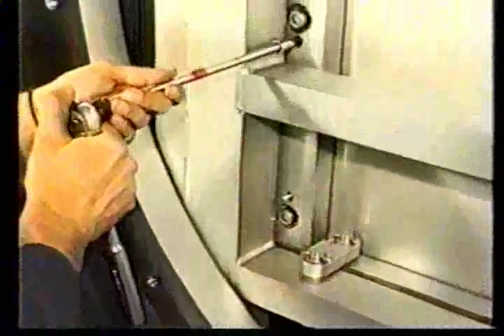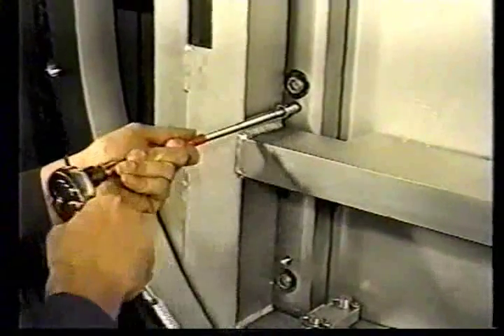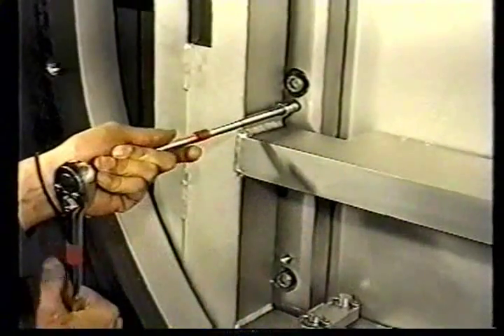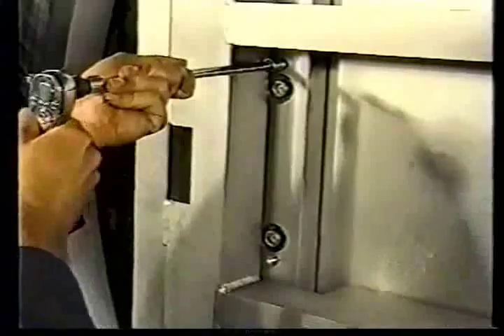In the same systematic sequence, begin to tighten the jack screws until they contact the gate plate. After the jack screws contact the gate plate, tighten the jack screws one full turn more, then one half turn more. Be sure to keep the tightening pressure as uniform as possible.